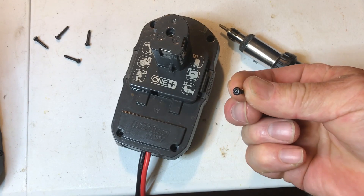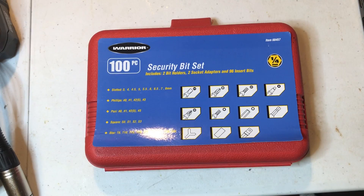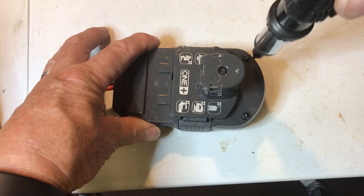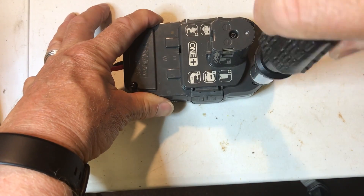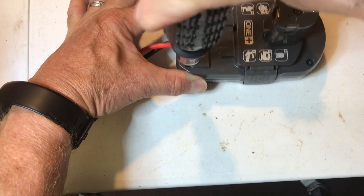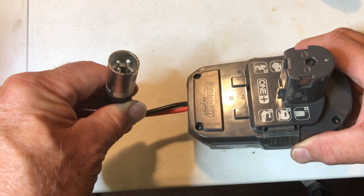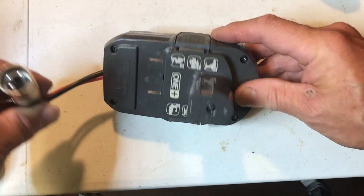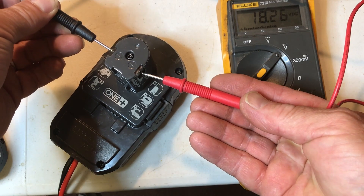This case has T10 security screws — I just have a Harbor Freight kit that handles those. Now I have a male XLR connector connected up to an old Ryobi battery and we'll test to make sure the plus and minus are correct. I've got it plugged in — checking it with the voltmeter and we've got 18.26 volts.